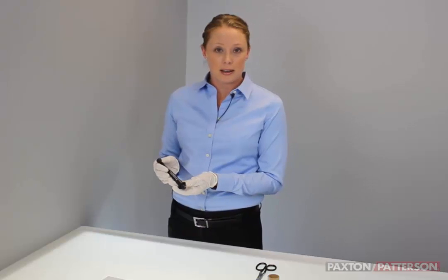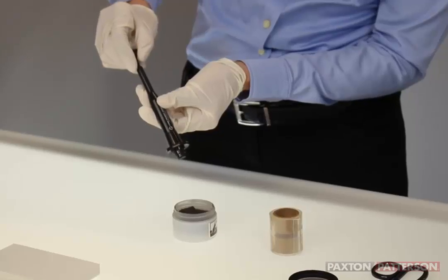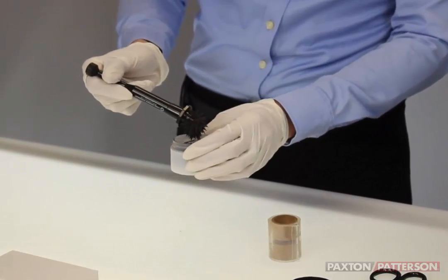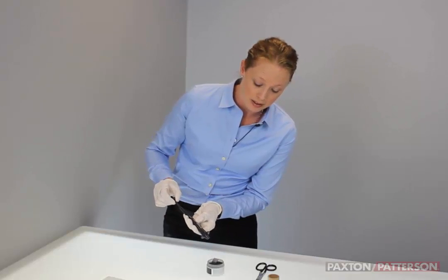We're going to be using magnetic fingerprint powder and a magnetic fingerprint wand. I'll show you how the wand works. If you just have the end depressed, it will pick up the magnetic fibers. If you pull on the end, it releases the magnetic fibers.